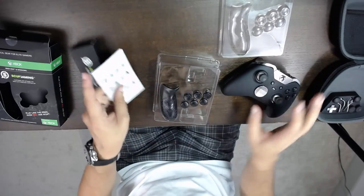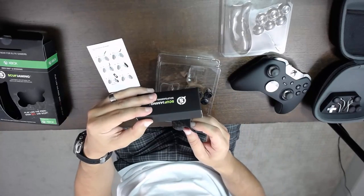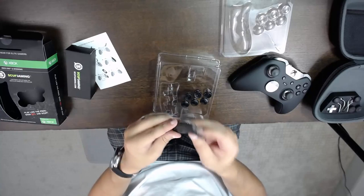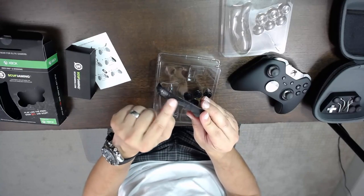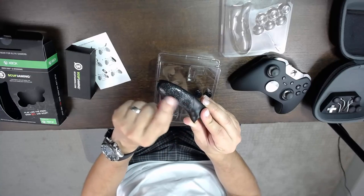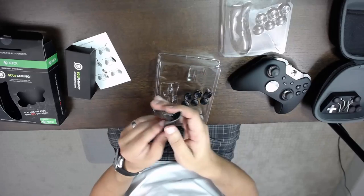What comes in here initially is you get the grip — you might be wondering where the other one is, it's in this box. You get your grips and as you can see, it is a perforated lifting design. These are curved so they go to the curvature of your fingers, so when you grip them they are a little bit more comfortable than your typical Elite.